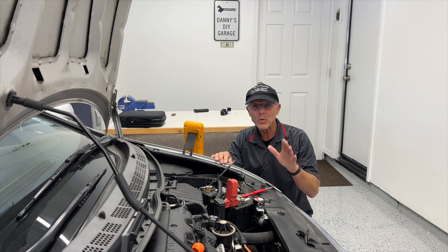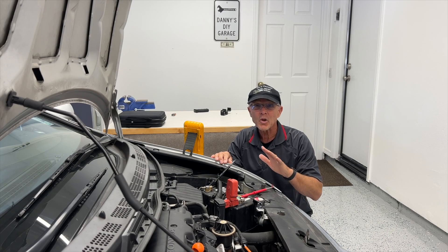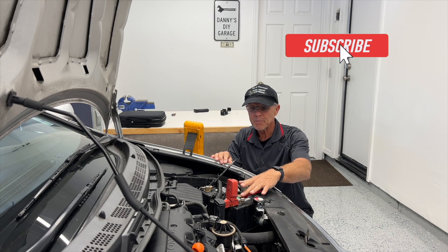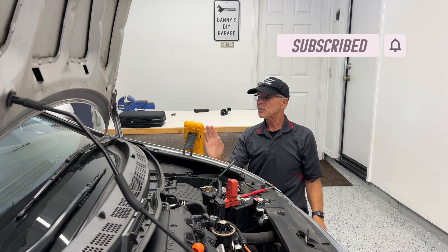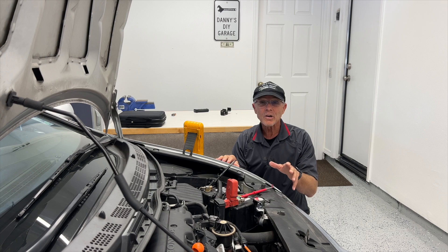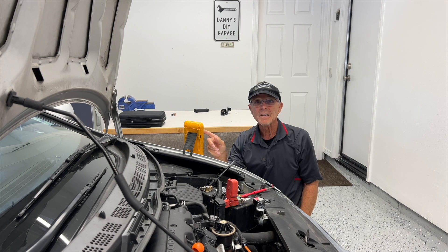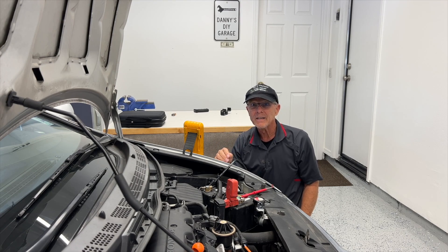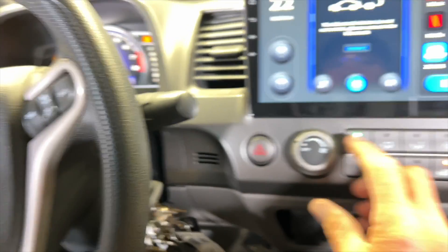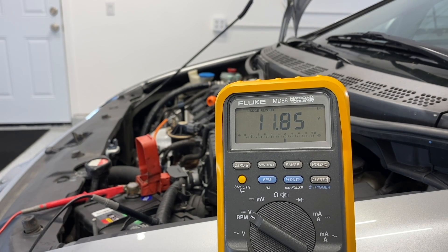To do that, I'm going to load the battery again — I'm going to turn on the blower motor and the headlamps. If you have electric seats, go ahead and turn those on too. I'm going to keep the leads in the same position and set up the meter on min/max again. I'll go inside the car, run it at 1500 RPMs, and see how much voltage shows on the meter. Then we'll come back and check the min/max feature.